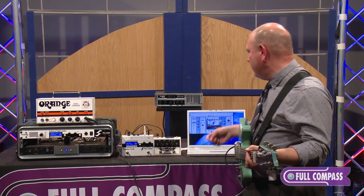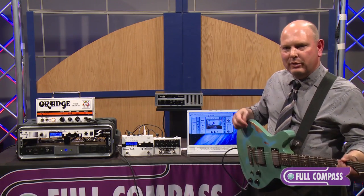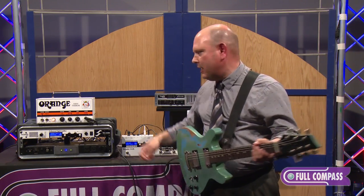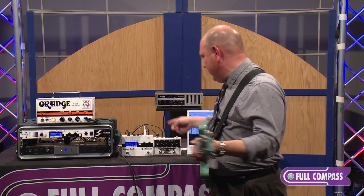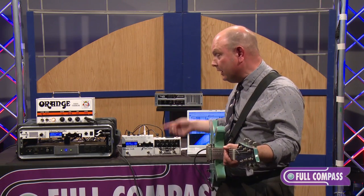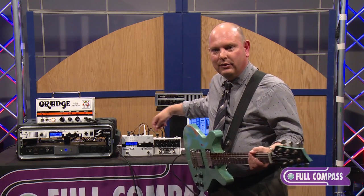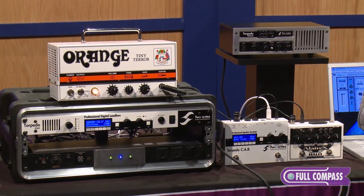When you add products like the Reload, you can do reamplification — record the guitar sound into the computer, send it back through a real tube amp or pedals in any combination, load it again, and bring it back into your DAW with speaker emulation as part of the feature set.